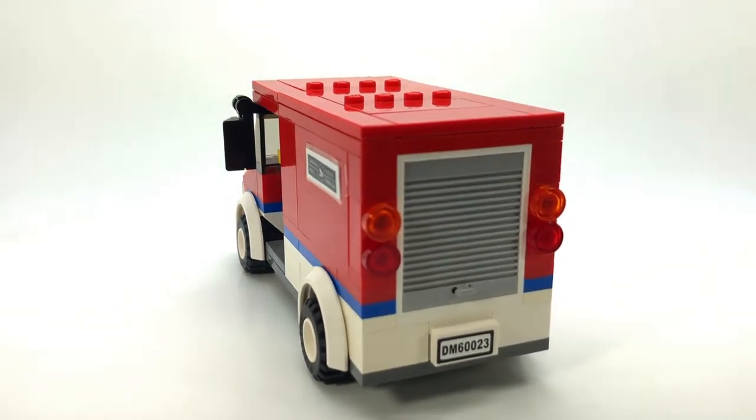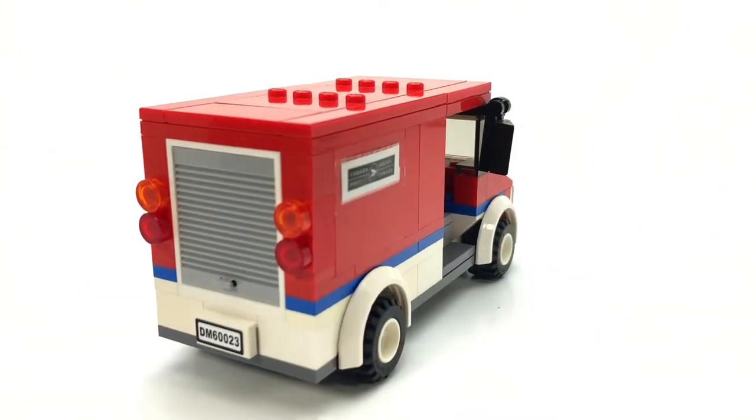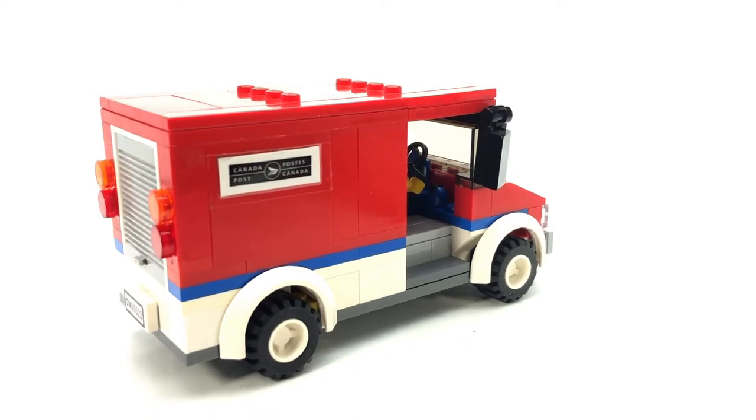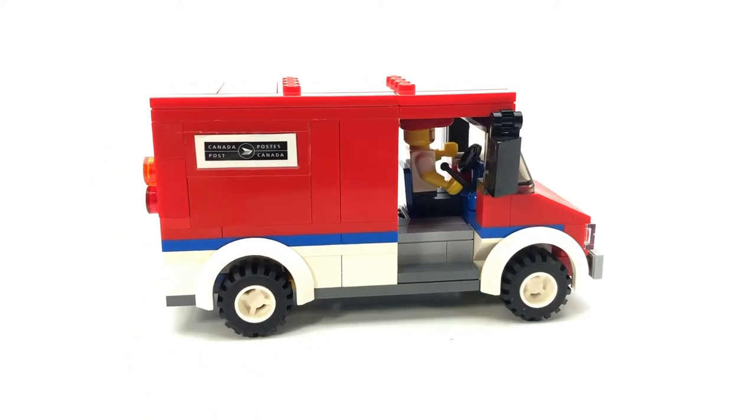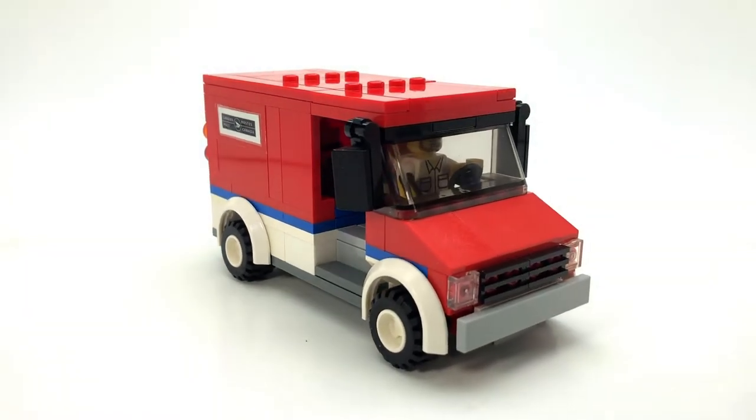I just tried to keep that boxy kind of look and then I kept the sides open rather than put doors, and I think it came out pretty good.